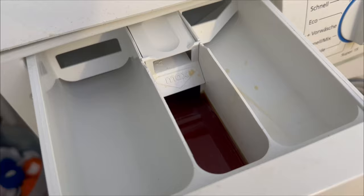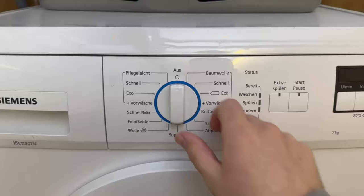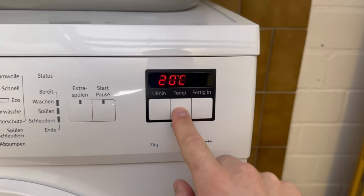Now you should start the washing machine on a delicate cycle, which should be no warmer than 20 degrees Celsius. Start the washing machine and let it run through completely.